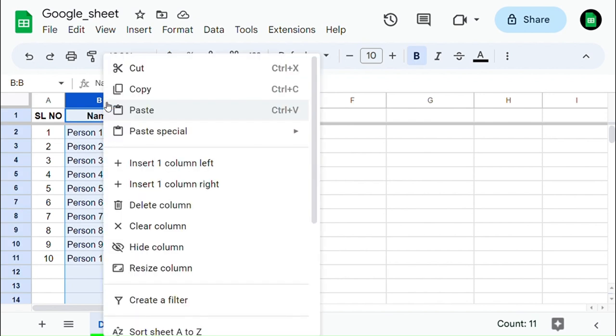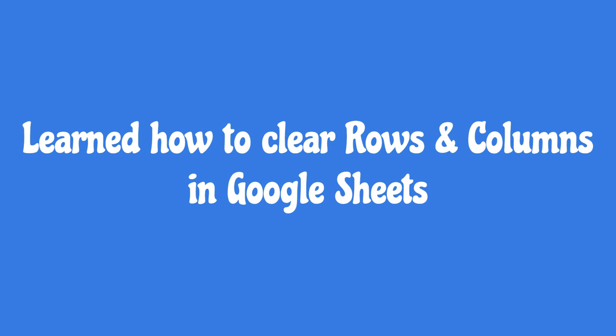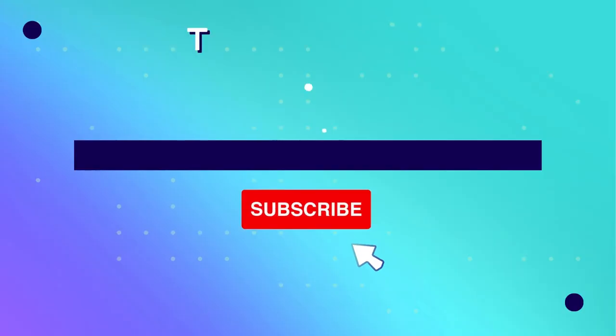Same way in the column. You have learned how to clear rows and columns in Google Sheets. Thank you.